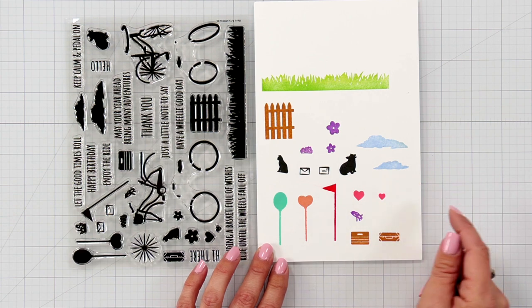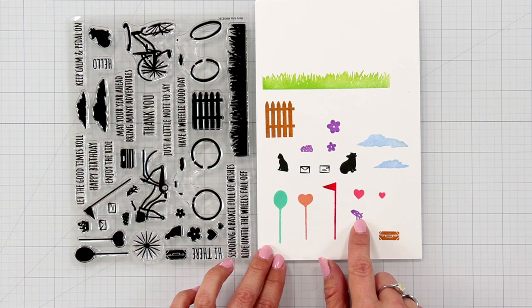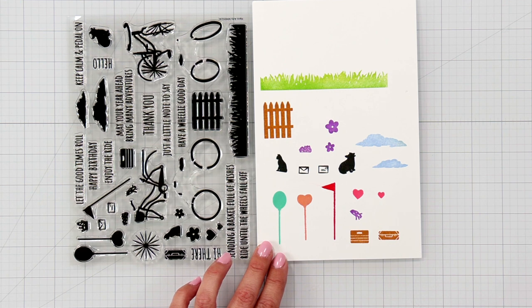Rounding out the kit are 2 sheets of fabulously cool holographic paper. Here's a closer look at some of the images stamped out, including a little streamer that you can add to your bicycle, some grass to build up your scene, fence, basket, flowers, and flags.